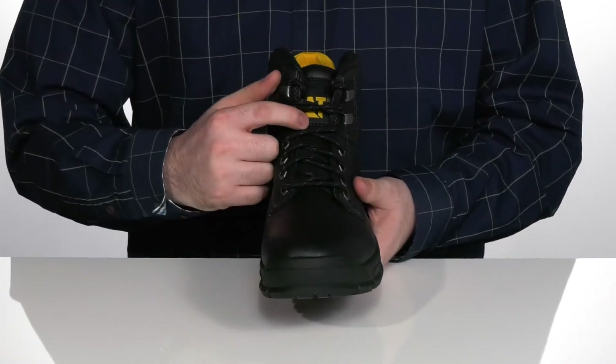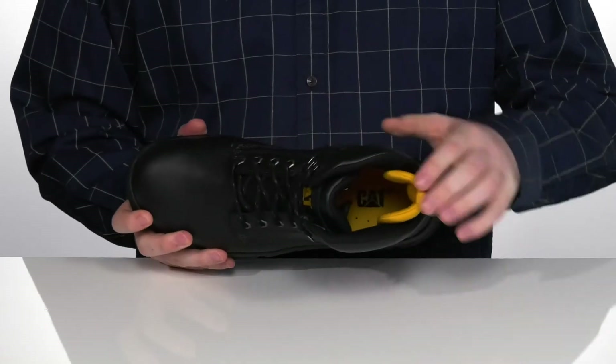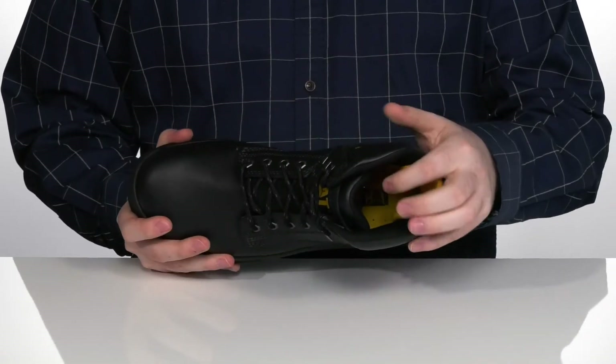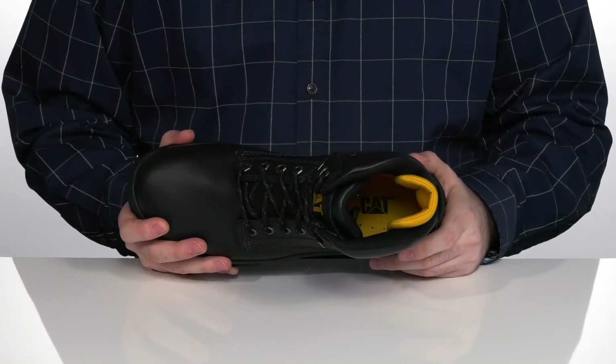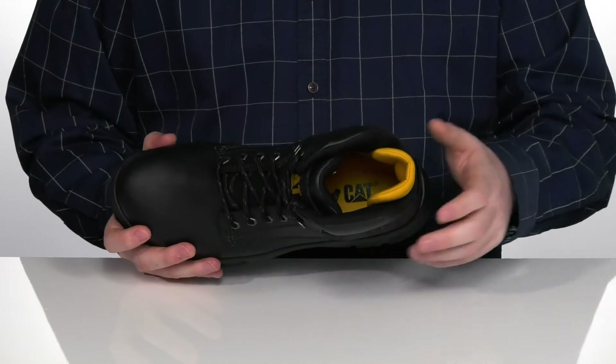It has a traditional lace-up with a gusseted tongue to keep out any debris, making sure these have the perfect fit, with a very padded nylon lining on the inside to hug your foot. That nylon has the CleanSport NXT Probiotic Odor Control built-in to keep that foot environment smelling super fresh.